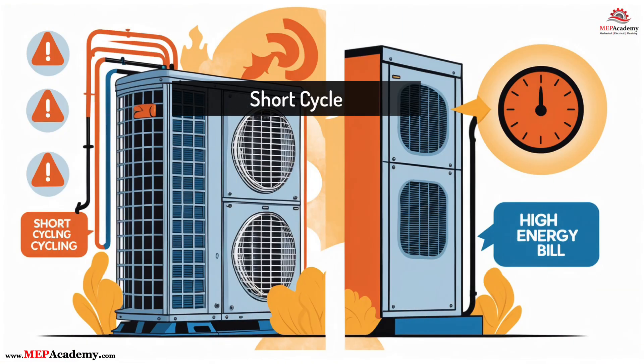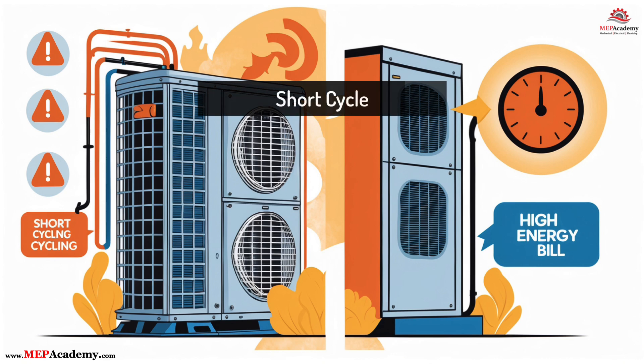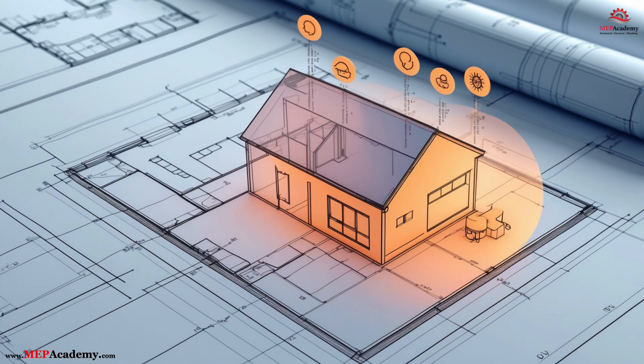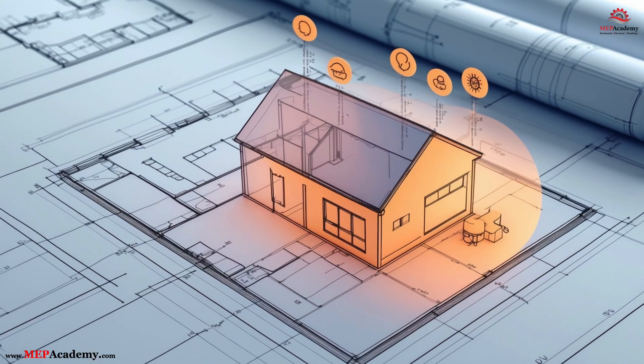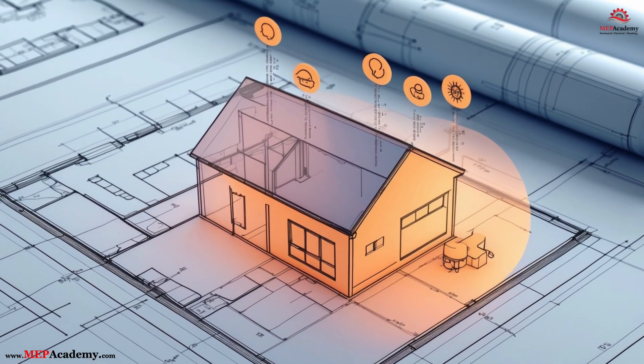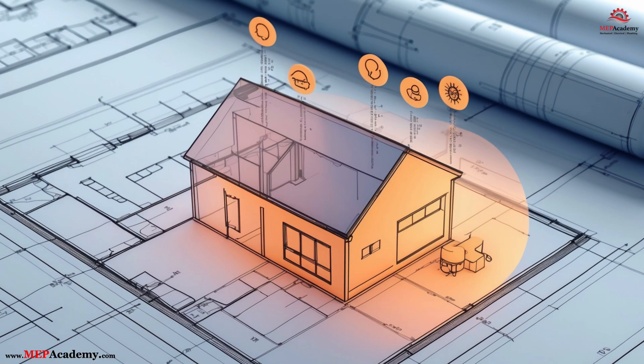Oversized systems short cycle, fail to dehumidify, and lead to early equipment failures. Undersized systems run constantly, burn energy, and can't meet the load. And the worst part? Many replacements are still being sized based on square footage estimates or simply matching like-for-like tonnage, without accounting for how homes and loads have evolved.